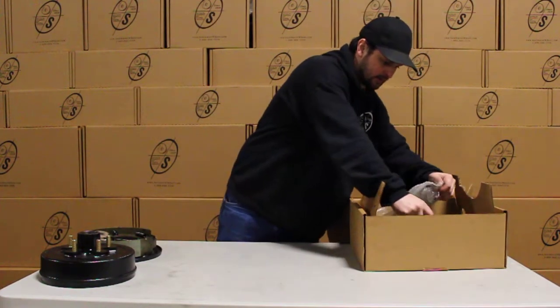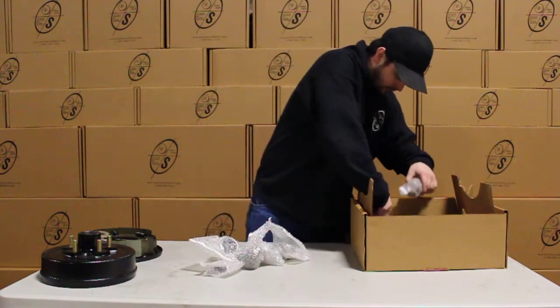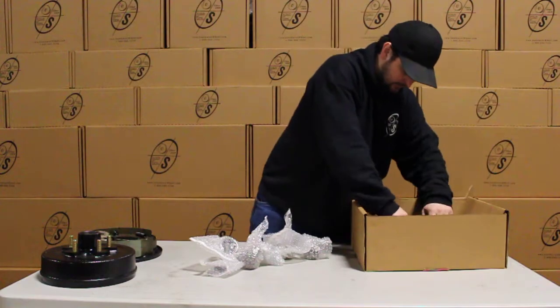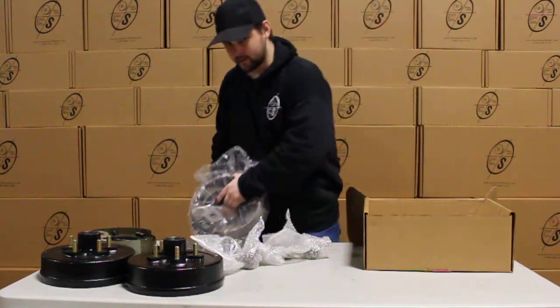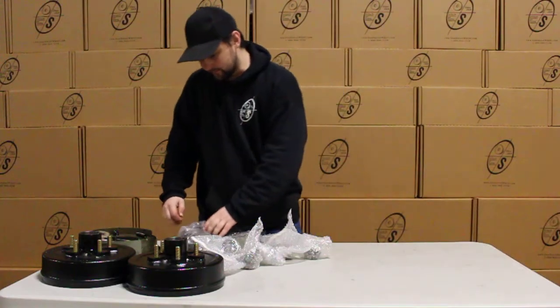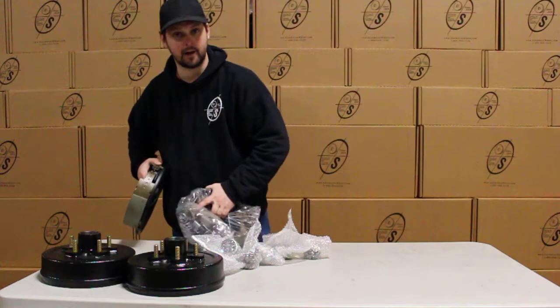We're going to pull this side out with all the small parts that you get. And there's your other hub and drum and your other brake. These kits do come with two hub and drums and a left hand and a right hand brake.